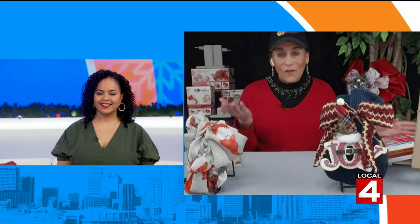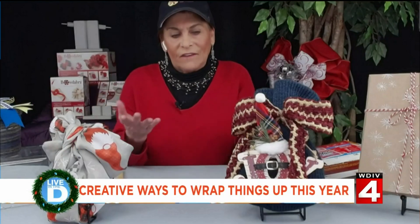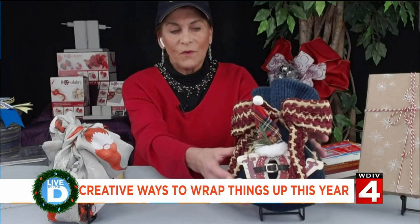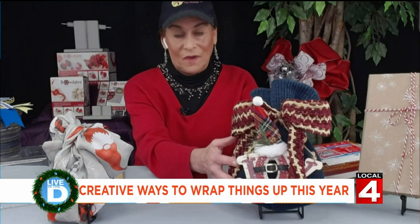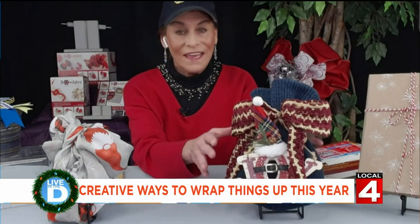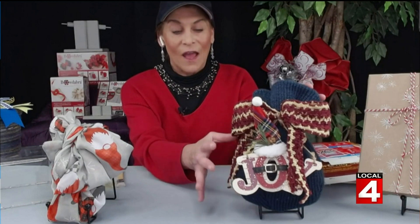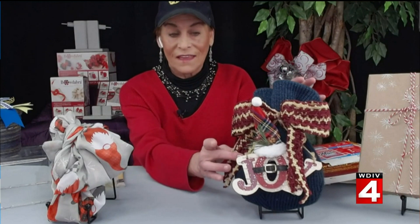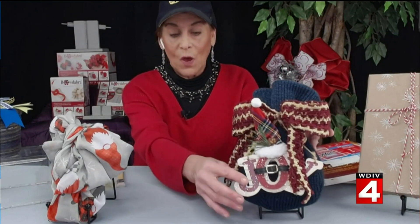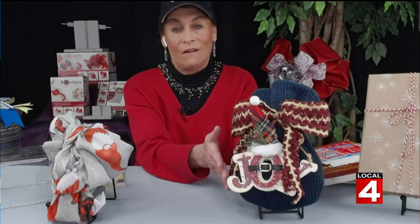Another thing that I just love to do is to give gifts in gifts. What this is here is we've taken a little hat — and who doesn't love a hat for Christmas, especially when it starts getting cold. And then I put a bag of candy inside, so now you've got two gifts because you've got the hat and the bag of candy. And then I wrapped it with a bow and an ornament, so now that's three gifts in one for under $10.